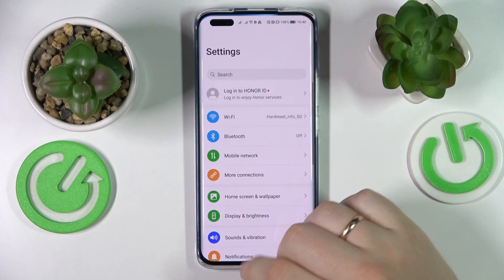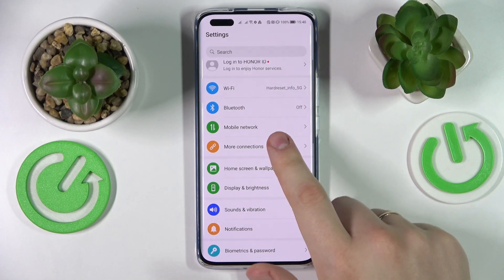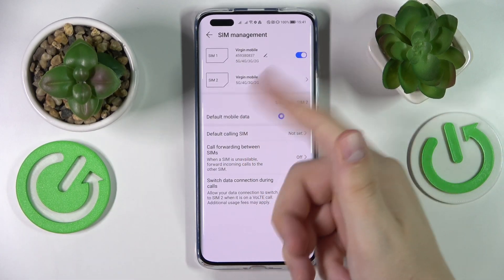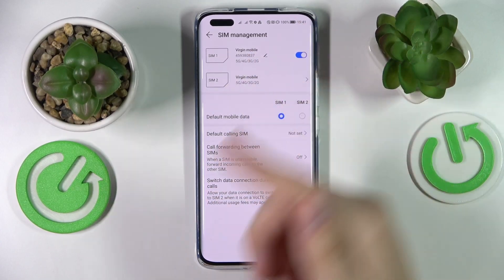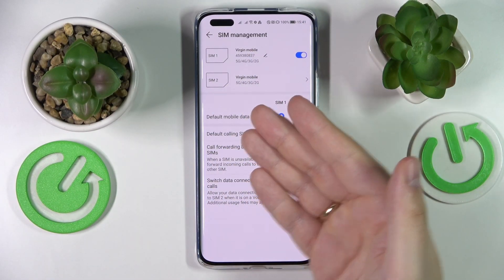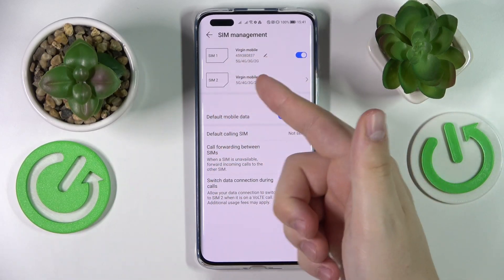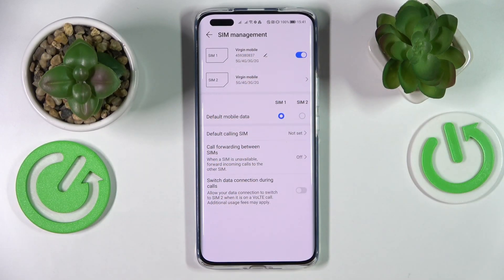First of all, open up the general settings tab. In here, go to the mobile network category, then SIM management. As you can see on this page, right in front of each SIM card, it will either contain the phone number — as it is for SIM card number one — or it will not contain it, as is the case for SIM card number two in my case.